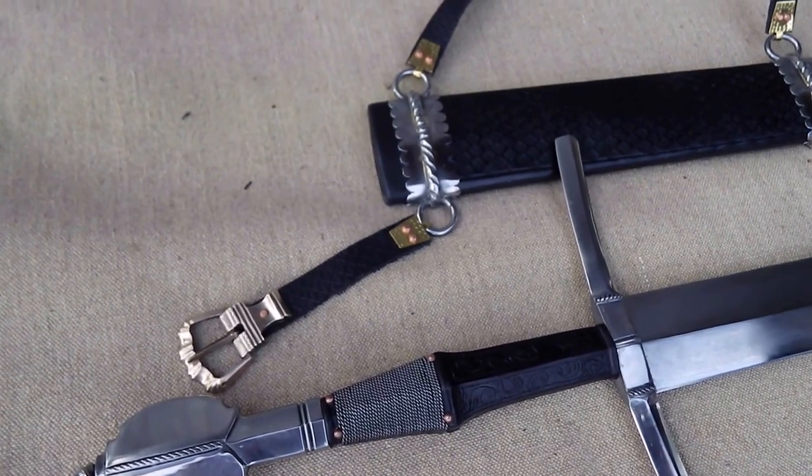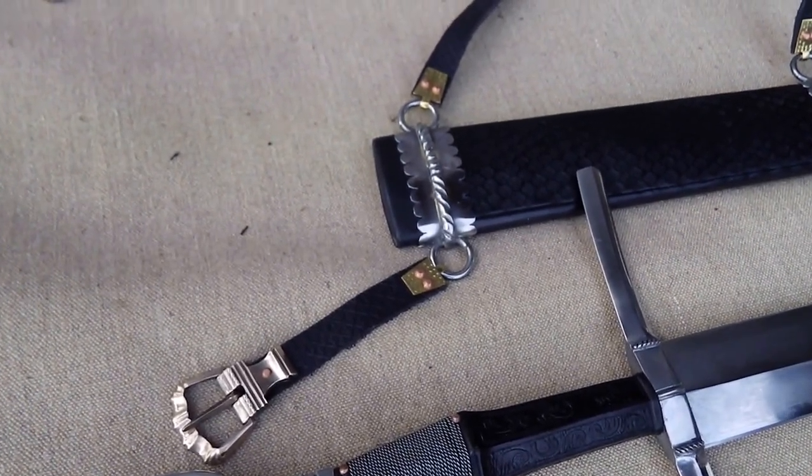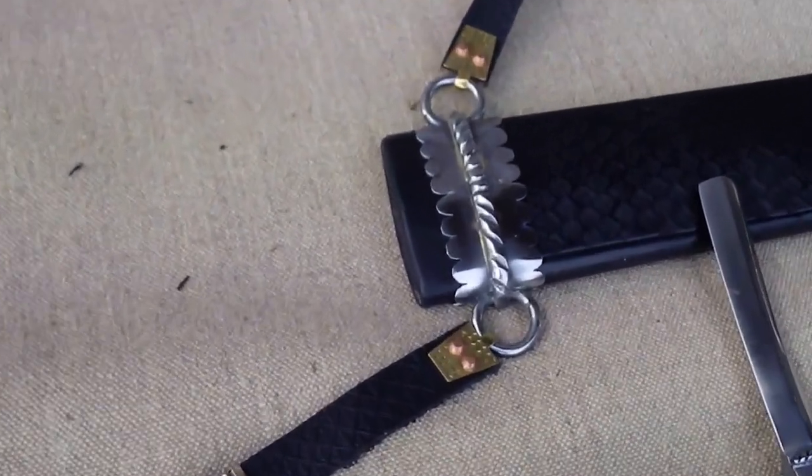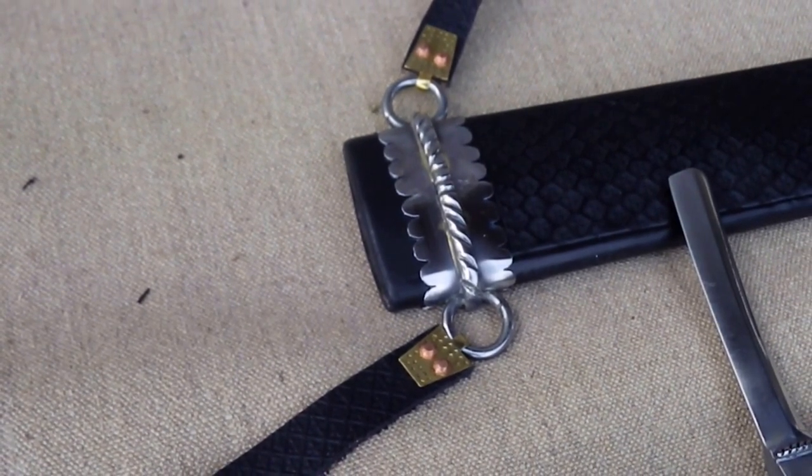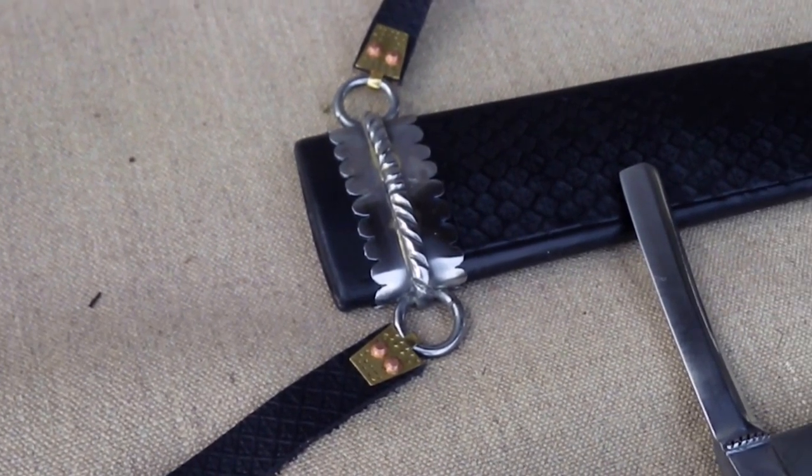Now if we just move up, you can see the first of these fittings. This is very typically German, with its very coarse, very bold filework riser detail on it.